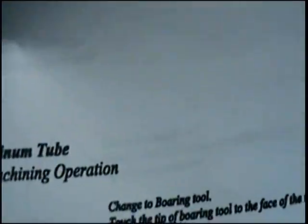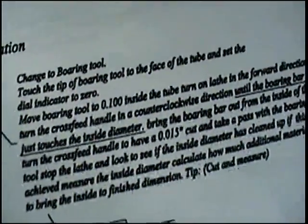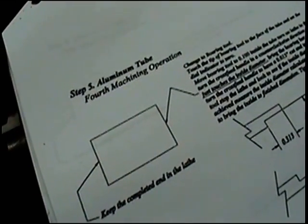Everybody grab a pencil — I want you to change something on here. On step 5, I want you to add a word. See where it says .100, 100 thousandths? I want you to put the word 'approximately' in front of that.